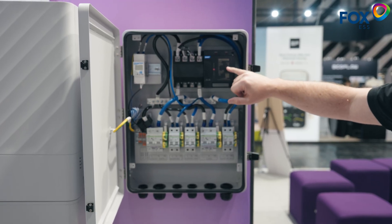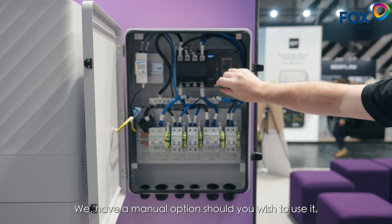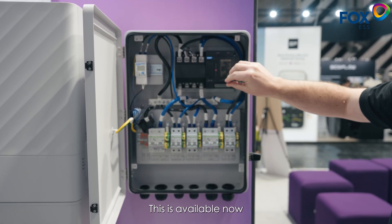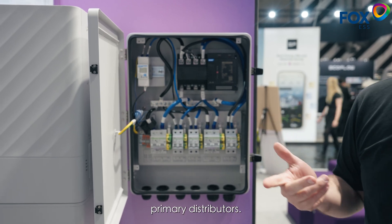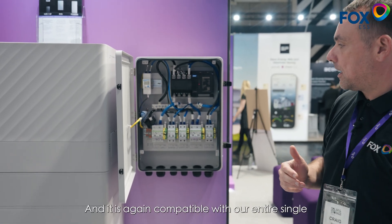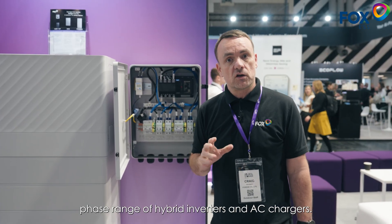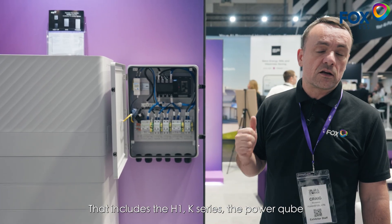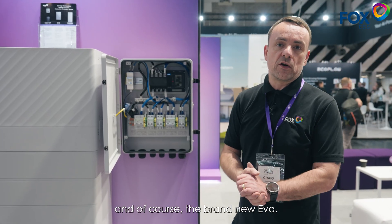It has an automatic changeover switch, and it can also be manual as well — we have a manual option should you wish to use it. The automatic changeover switch is available now in the UK market through our primary distributors, and it's compatible with our entire single phase range of hybrid inverters and AC chargers. That includes the H1, the K-series, the PowerCube and of course the brand new Evo.